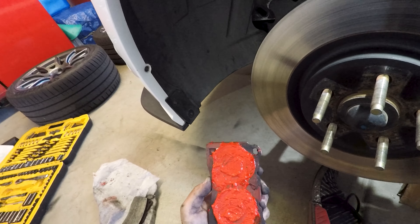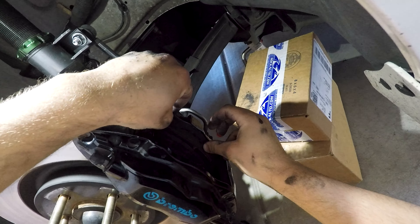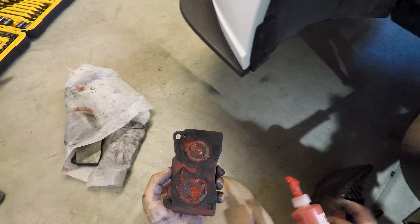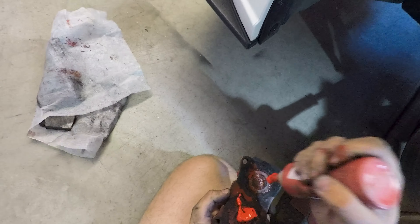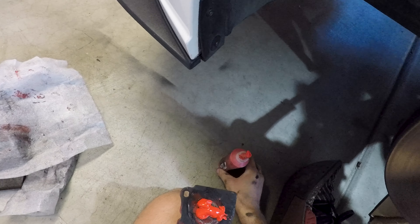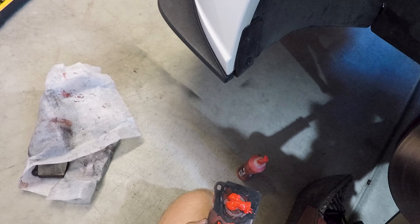I've got my first pad all done. I'm going to insert that into where the pistons go, with all the brake glue on there. Then we're going to do the second one — grabbing the disc brake quiet again. I don't think I have a lot left in this container, but hopefully I have enough. Again, it's probably a little bit overkill, but it does help to keep the brakes quiet.